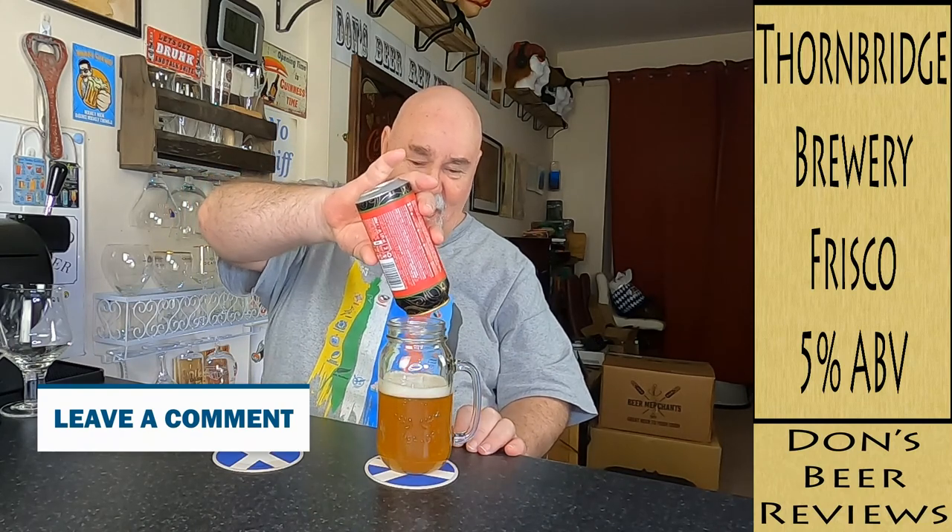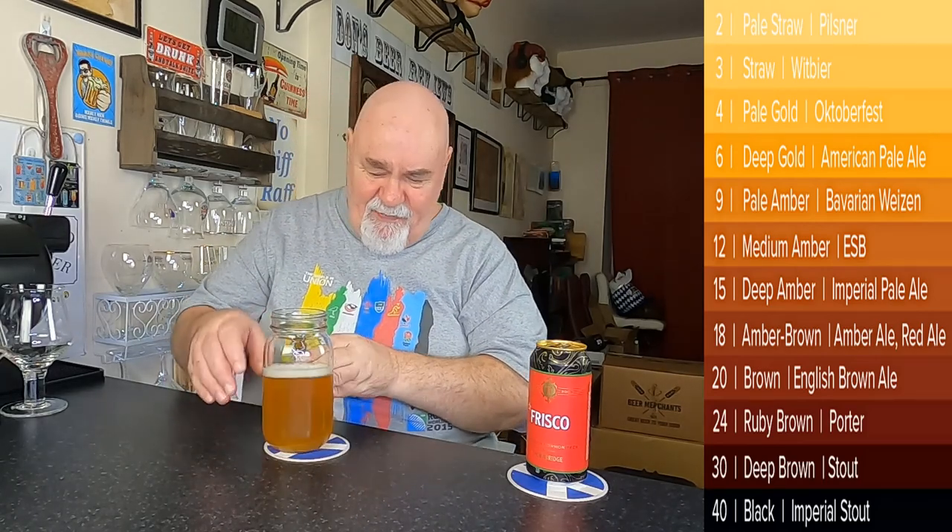It's a sort of golden, straw-coloured, golden colour. That looks really nice. California Common Beer — have you heard of that style? That's a new one to me. There's quite a bit of carbonation on there. I'd say it's a pale amber. It's got a beautiful white head, but it's not gonna last — it's about half a finger.